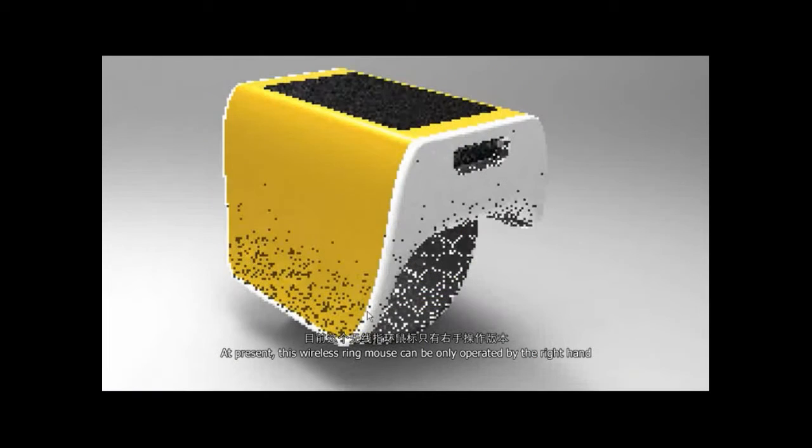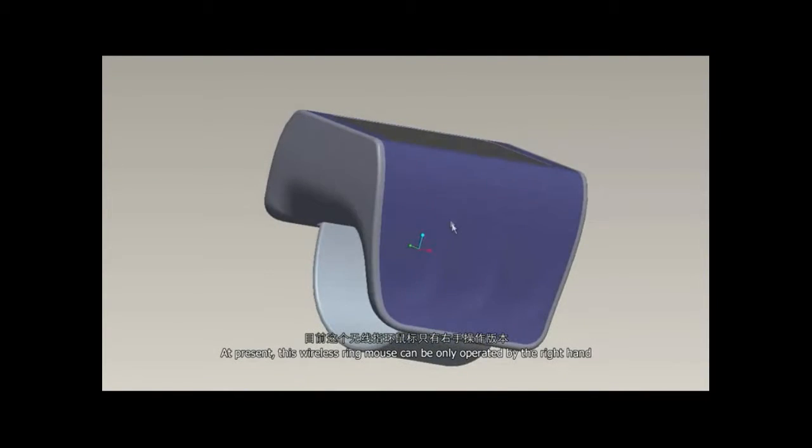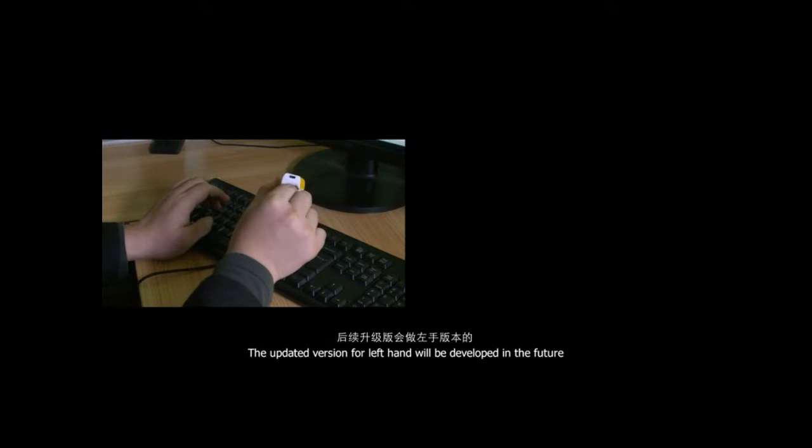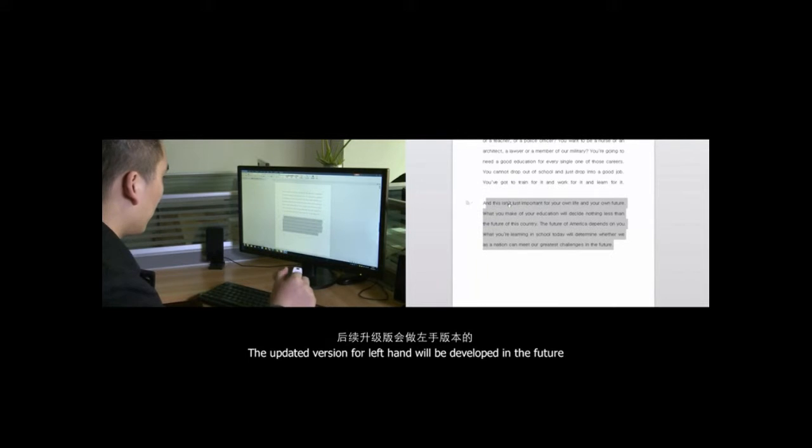At present, this wireless ring mouse can be only operated by the right hand. Three arc surface buttons close to the side of the right thumb are used to realize the traditional mouse functions of clicking, dragging, and rolling. The updated version for left hand will be developed in the future.